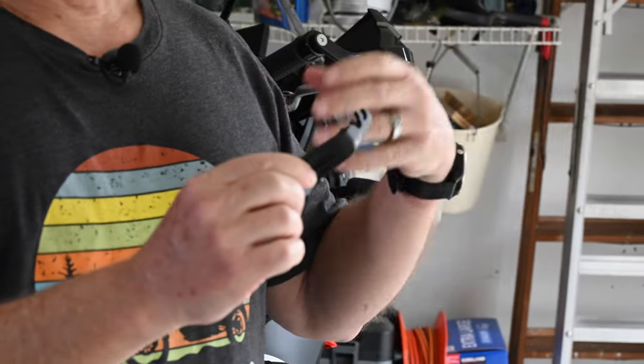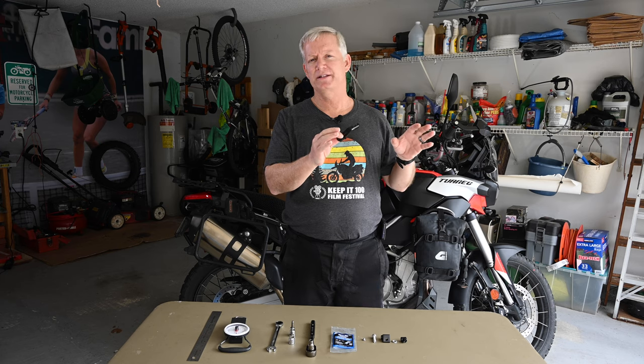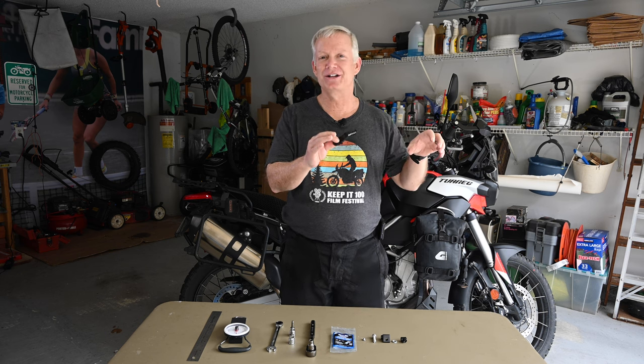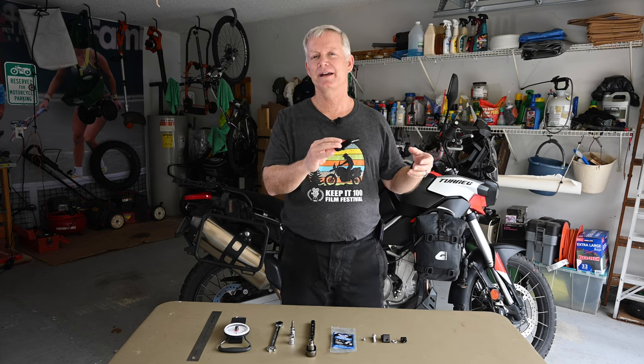The clutch arm extension basically allows me to reduce the fatigue in my arm and hand when I'm at stoplights and stop-and-go traffic. And of course, when you're on a long adventure and you're ripping through the woods and shifting constantly, and then you reach a really technical, difficult situation where you have to finesse the clutch and modulate power — and your arm is already tired from riding all day — this is going to help me. It's going to save me from that earlier fatigue, so when I get those hairy situations, my arm is still fresh and ready to react quickly.